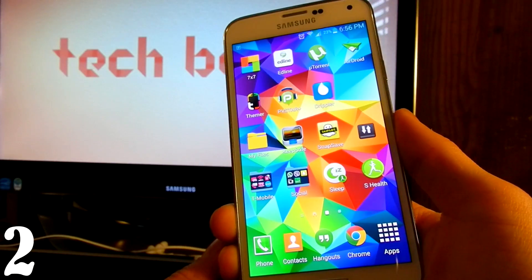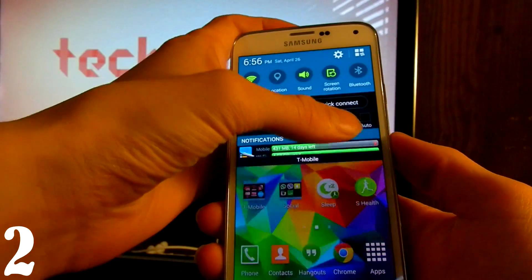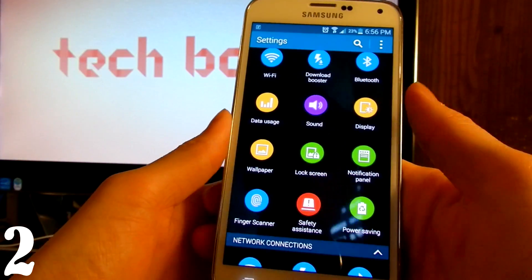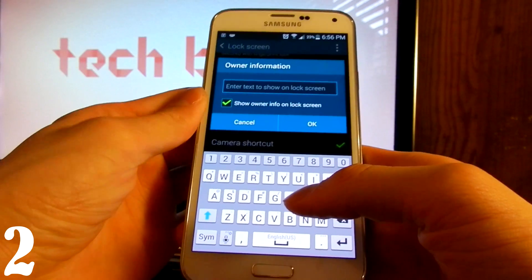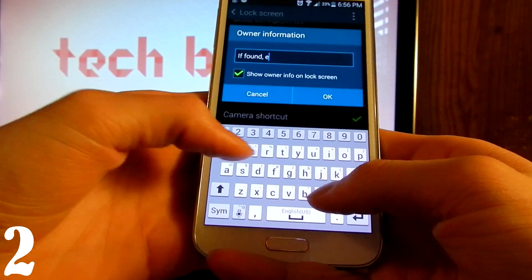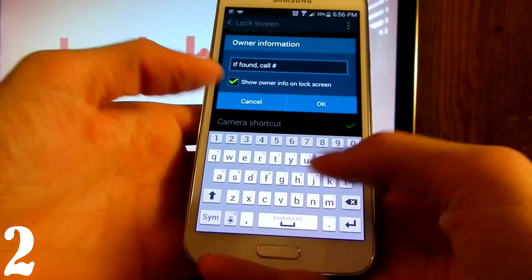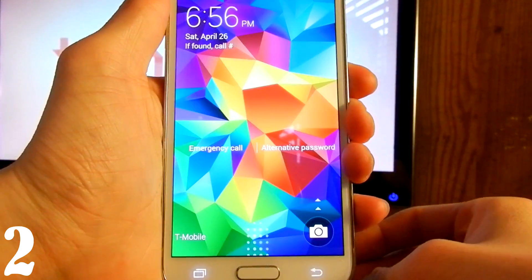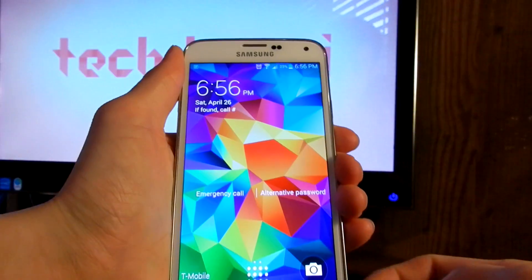The next thing is to set up your lock screen information. If you lose your phone and somebody finds it, there will be contact info on the lock screen. Go to Lock Screen, then Owner Information. You can put your name, or something like 'If found, call' with your number. Press OK, and on the lock screen you'll see that info.